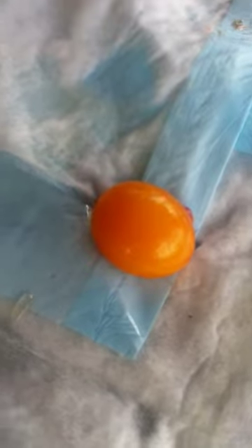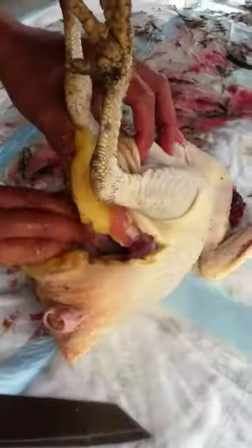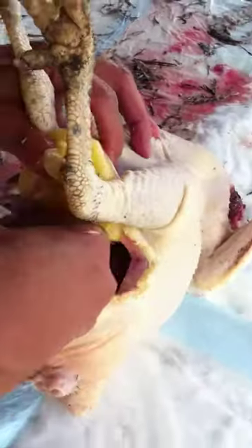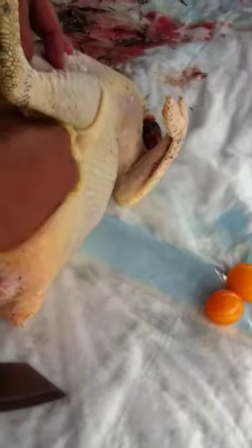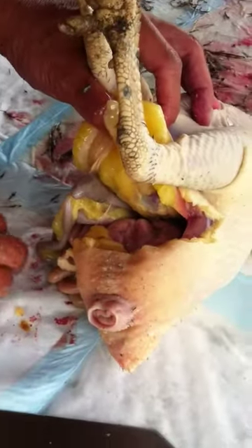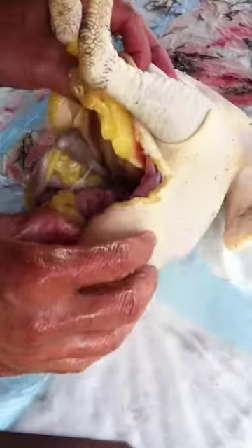Oh look, there's an omelette — that's for breakfast tomorrow! You know how they form, they go down like a line in their body. They're babies — technically they're an omelette.